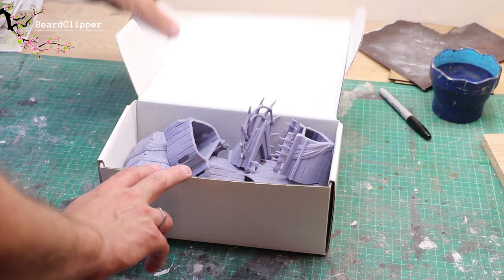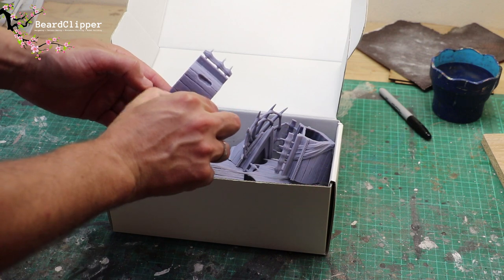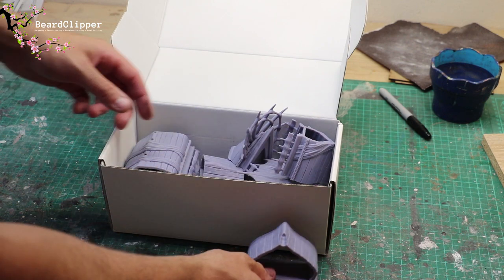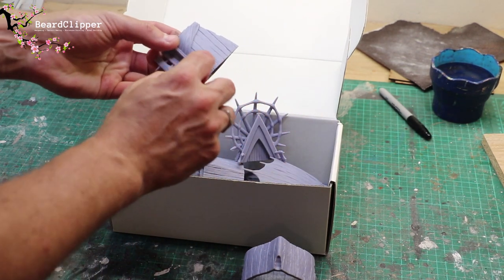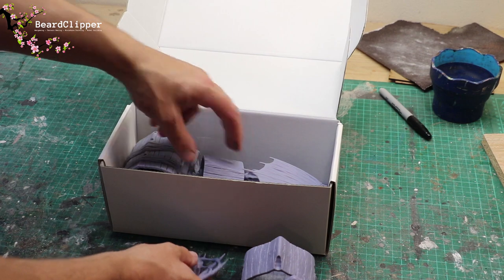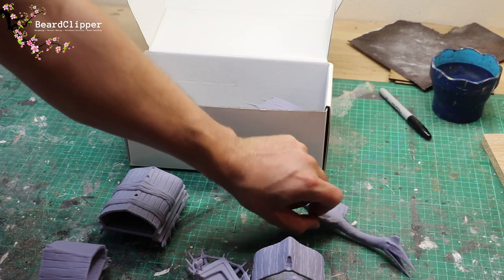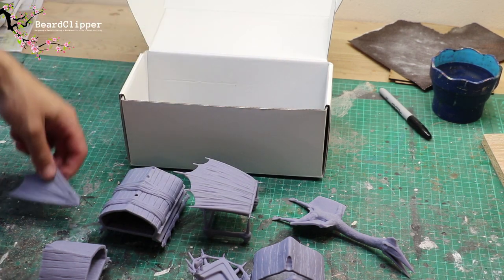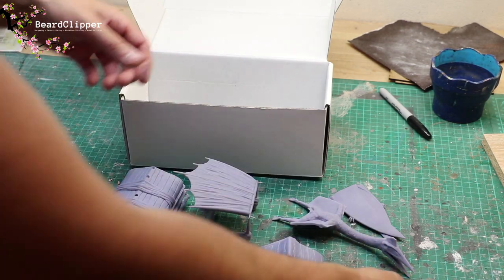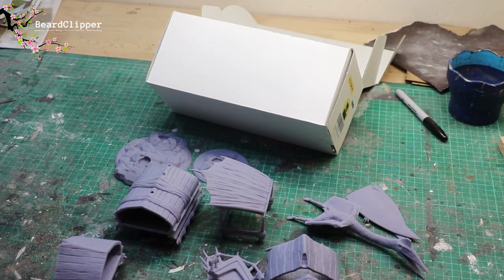Inside the box is a humongous 3D printed model that I have spent a long time — feels like weeks — printing. I'll try to remember to put on screen exactly how many hours of printing this took. This is a Quetzalcoatlus towing a flying barge that I've not cleaned up very well yet, and it comes in lots and lots of parts, so I'm going to be assembling and painting this very slowly.